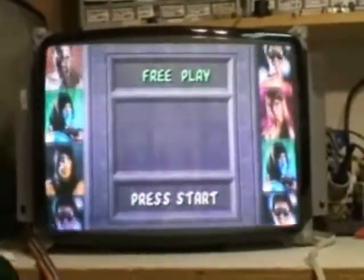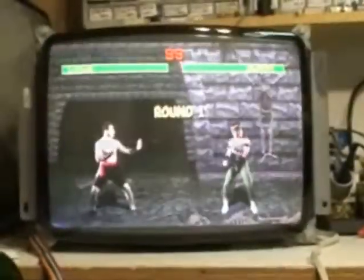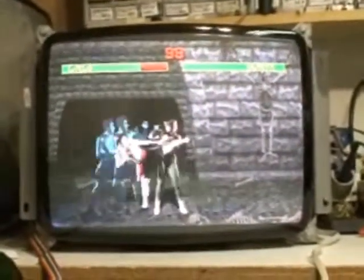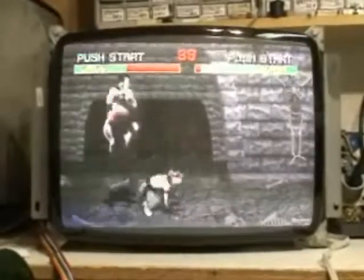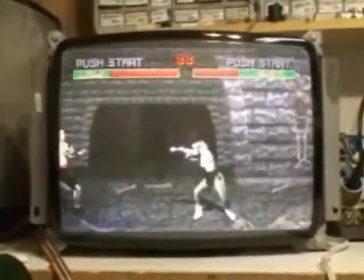Just another one of those stumpers that sometimes you have to send in, and that's the way it happens. But that's what I'm here for — to help folks out. Now he can put this back in his game and play happy.